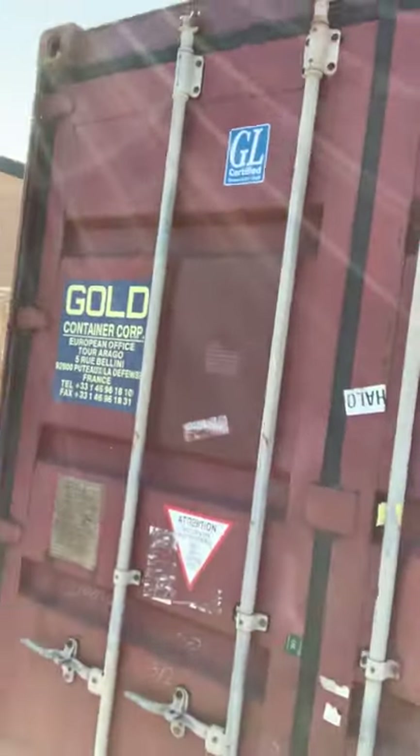I just grabbed a shipping container for nice storage. These are so affordable, so good — 2,000 bucks. For 2,000 bucks you can store a bunch of stuff in there, and that's yours. You can keep it, you can deliver it everywhere you go. I think it costs like 150 bucks to deliver them somewhere.